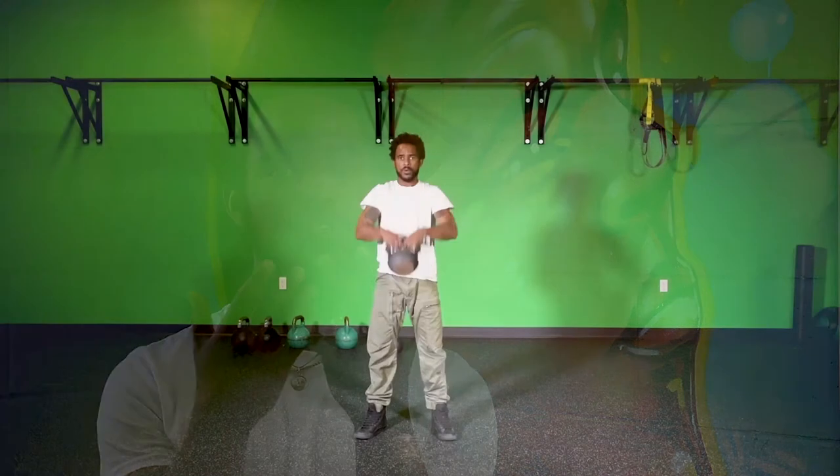Using a kettlebell swing as my analogy, I'm going to swing the kettlebell away from my body. But with a clean, I'm going to keep that kettlebell close to my body, as if I'm basically just tossing it straight up in front of me.